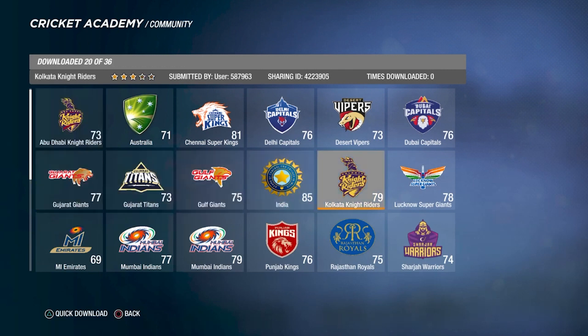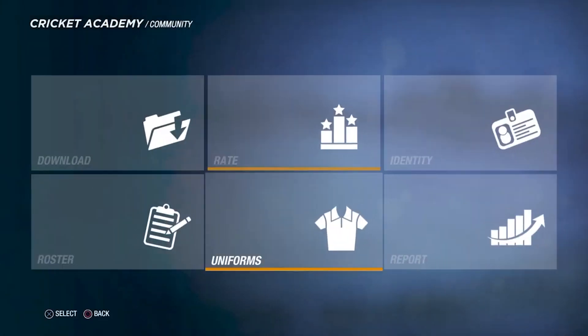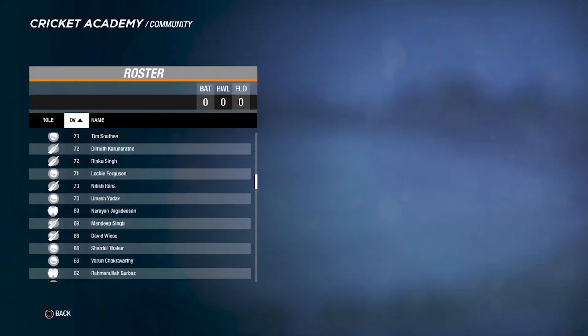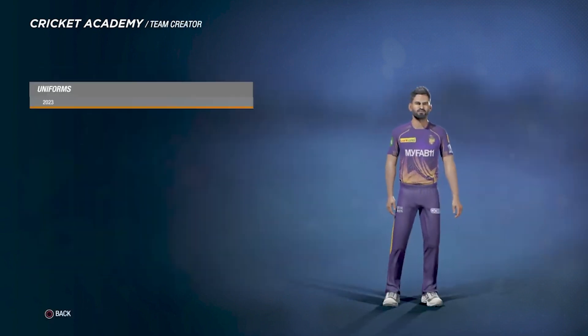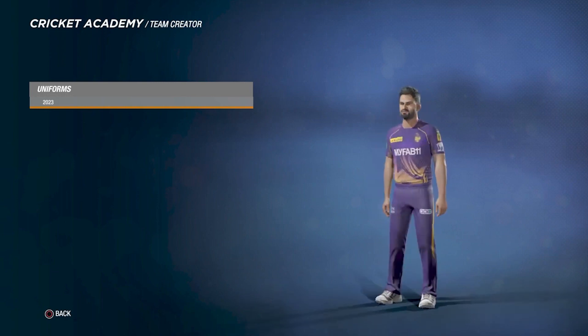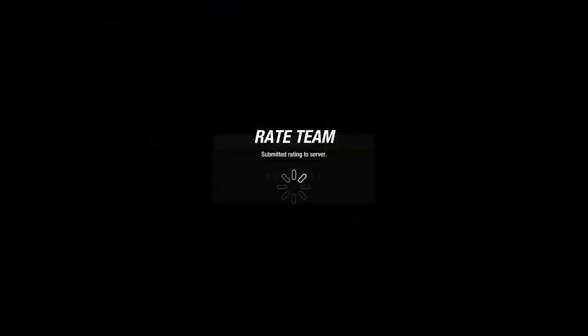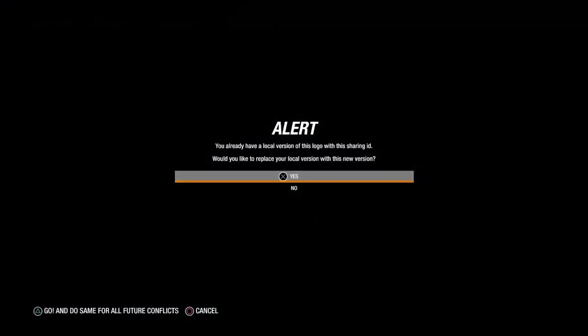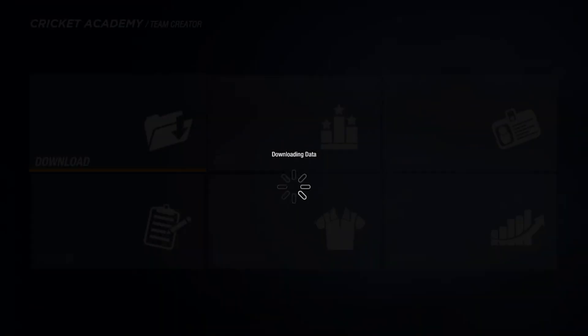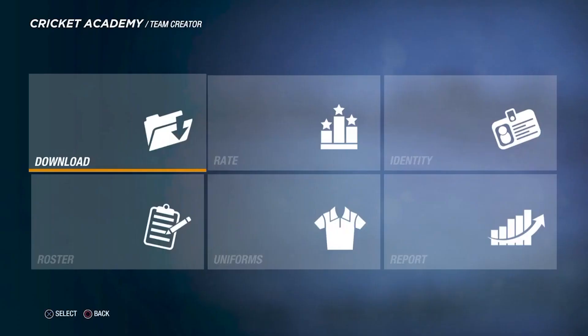Here guys, Kolkata Knight Riders right here — first I'll show you the roster real quick. As you guys can see, this is the squad and this is the jersey. Don't mind my voice, it's a little sore, but we're going to give it a rating of five stars because it's a very big jersey. It's a mean curry beta creation, as you all know, and he's done a superb job with this jersey as well.